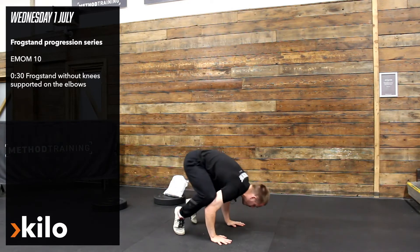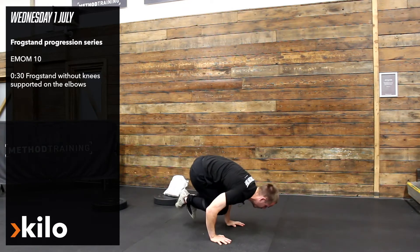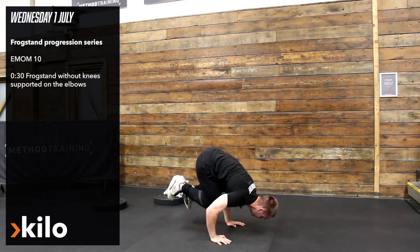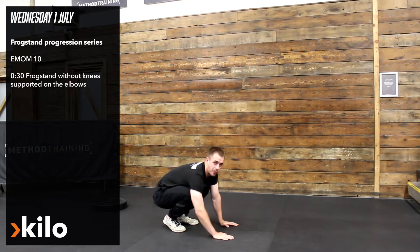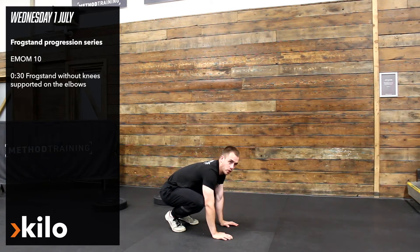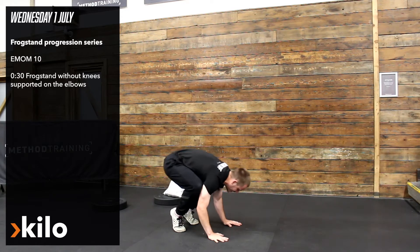We can go into our frogstand. We can take one knee away. And then for today's top progression — I find this really challenging — this is unsupported elbows on the knees. I'll give it a go but you kind of get the idea.